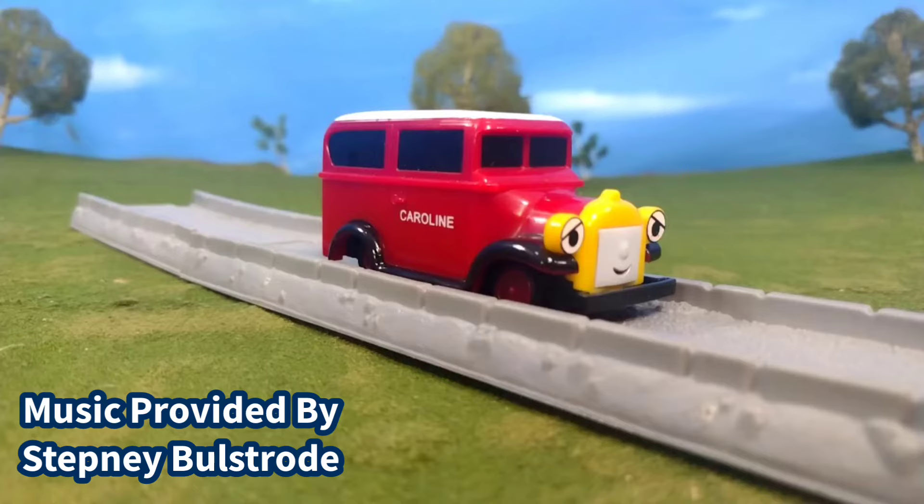Hi guys, Thomas and Friends47 here. Today we're taking a look at a Trackmaster Vintage item. This is the Vintage Caroline.